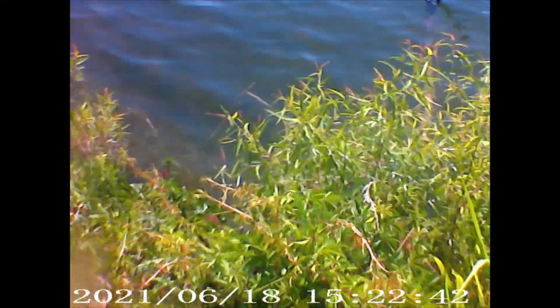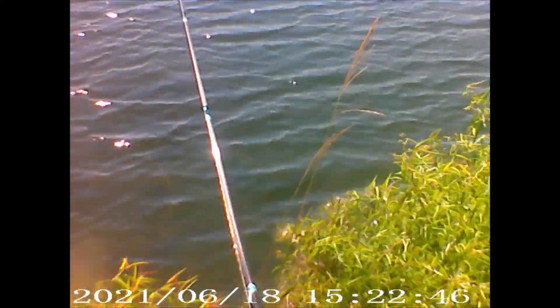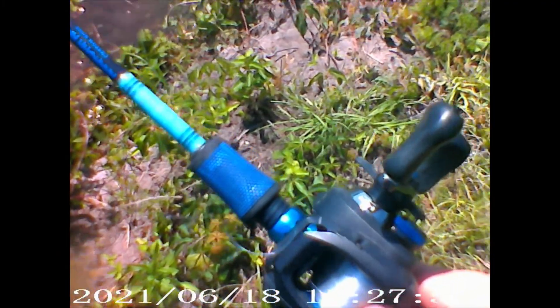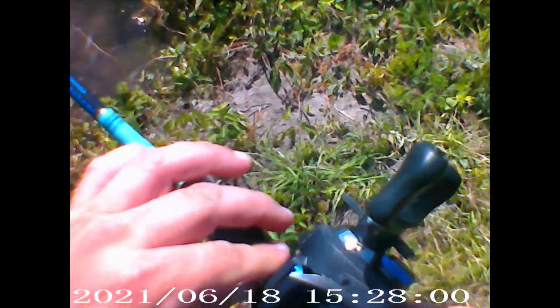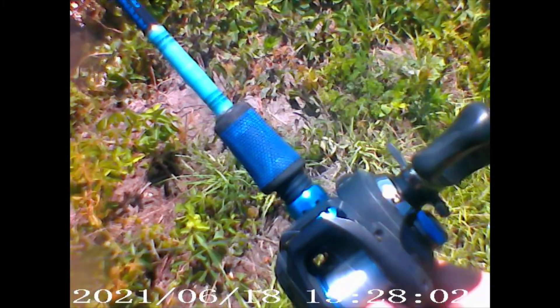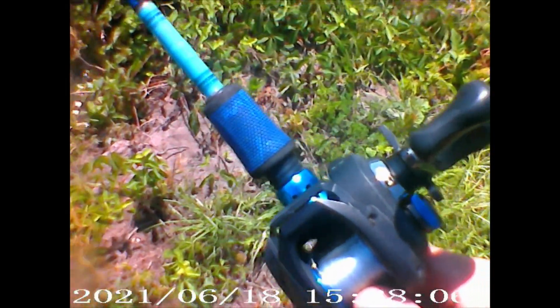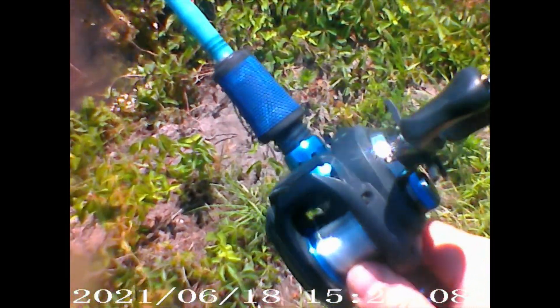That cast was into the wind, so — hey, I hit water! Backlash, it overran just slightly. I don't know if that's really considered a backlash, but it's enough. I needed to pull it out before I reel in.